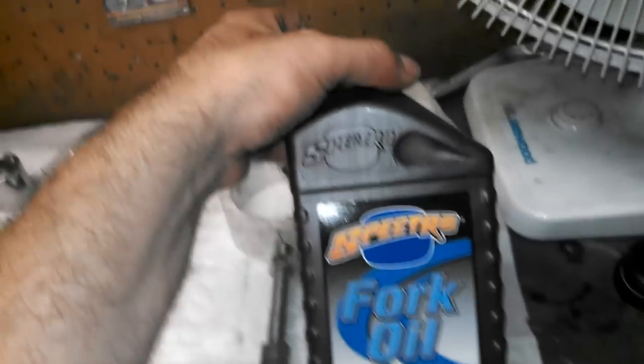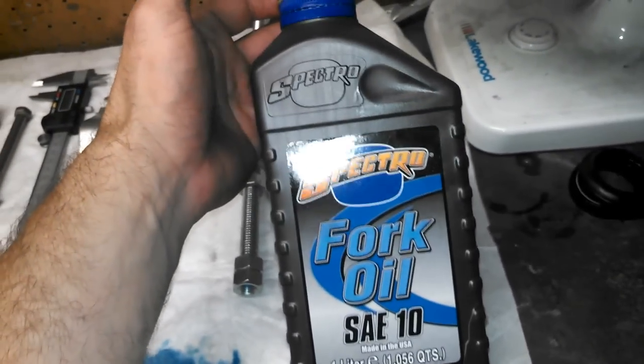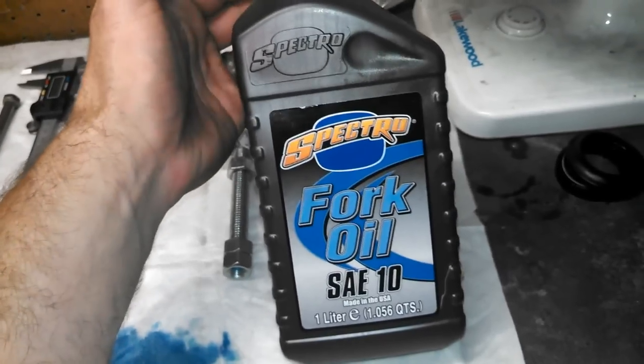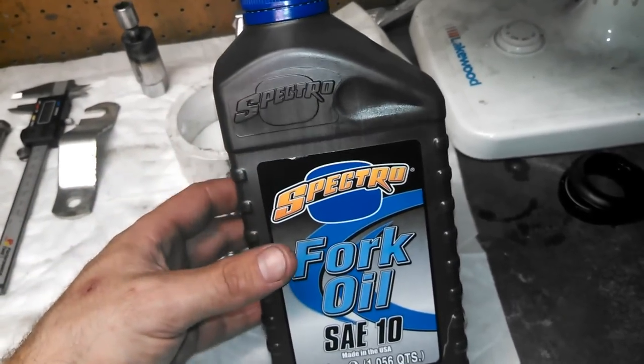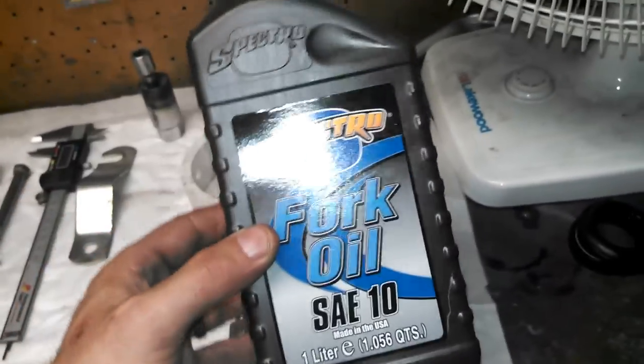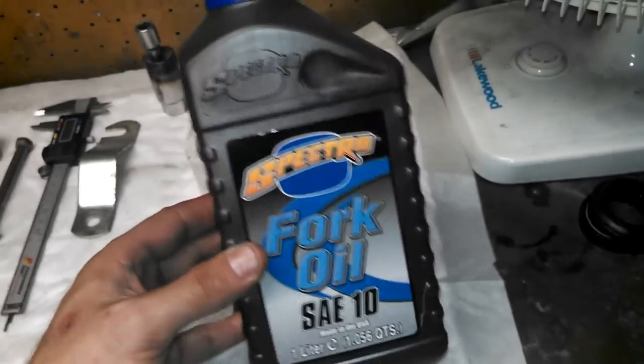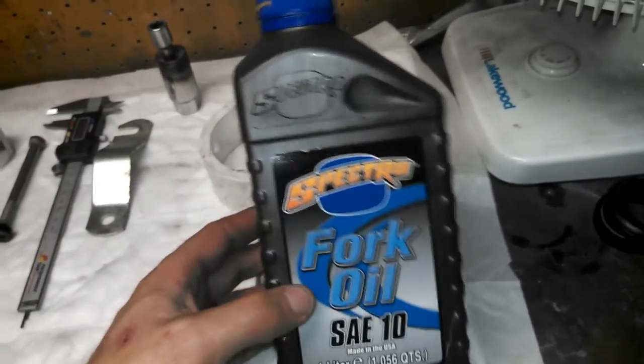These dust seals run about $15 a piece, and the oil seals are $16 a piece roughly. Next thing you're going to need is fork oil. There's all kinds of different brands — this is just what my local shop carries. You're going to need about one liter or one quart roughly; use about half for each fork. This brand in particular was about $11 a quart.